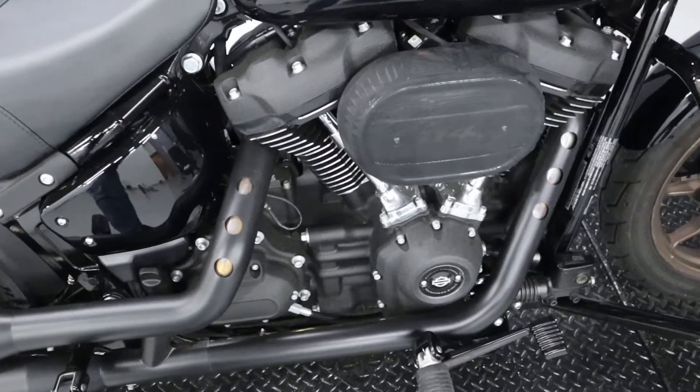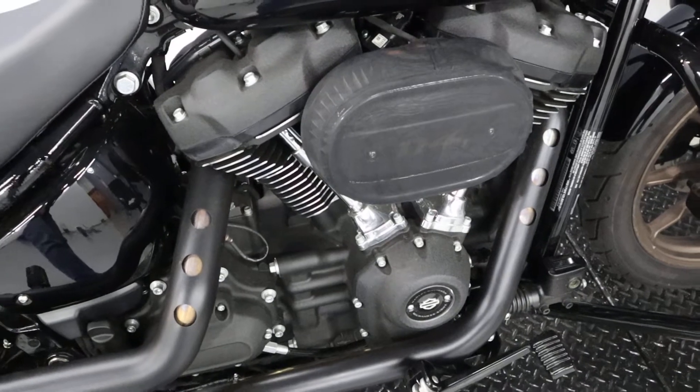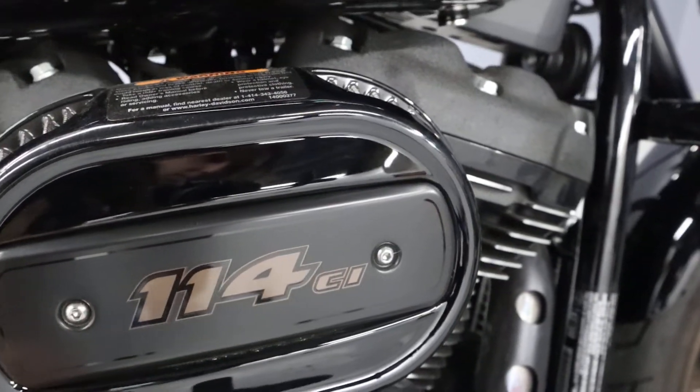It is fitted with the Milwaukee-Eight engine — 114 cubic inches — and it does have this cover on right here for the air breather.